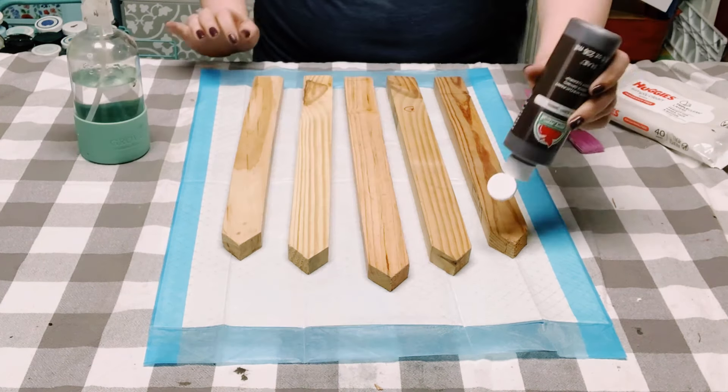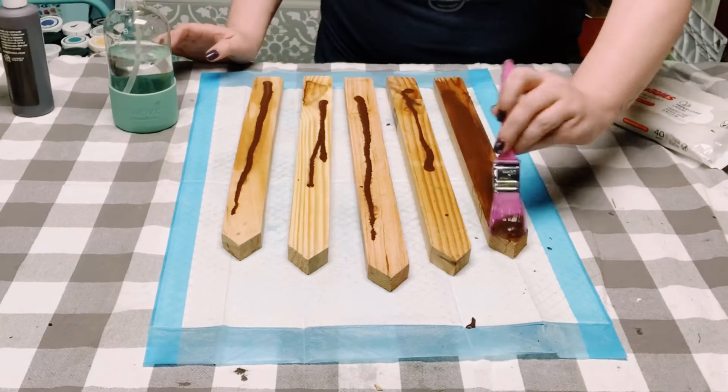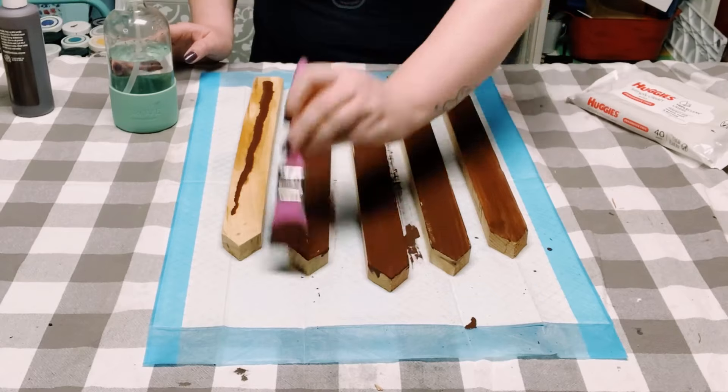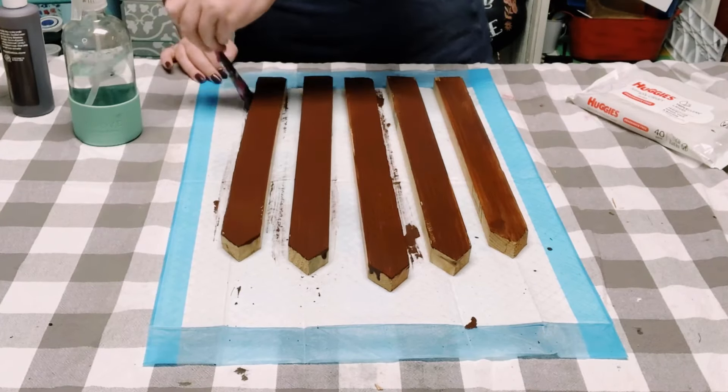I'll be applying some Apple Barrel acrylic paint in the color burnt umber. I just applied this all throughout the stake — the front, sides, top, and bottom. You want to allow this to completely dry before moving on.